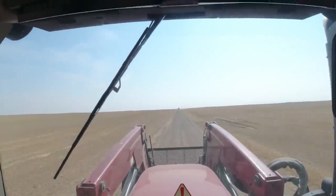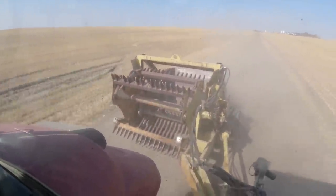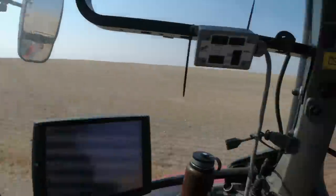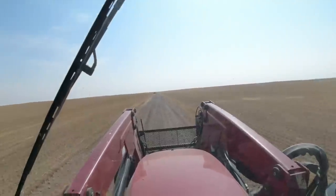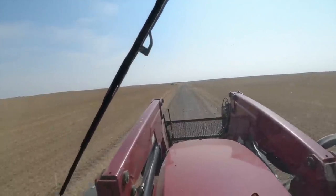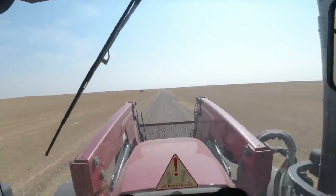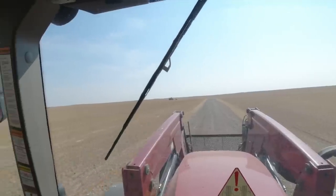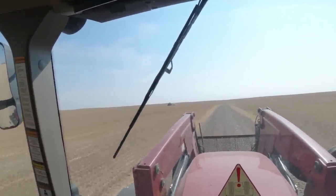All that hard work changing U-joints, getting ready to go, and we're going to go use it. I have the 145 and the older, smaller rock picker. And Nacho — if you can see him up there in front of me — he has the 370 and the new rock picker. Before we went to Husker Harvest Days, we got the grain cart cleaned up, put away and unhooked. The 70. And now we're going to go harvest rocks.